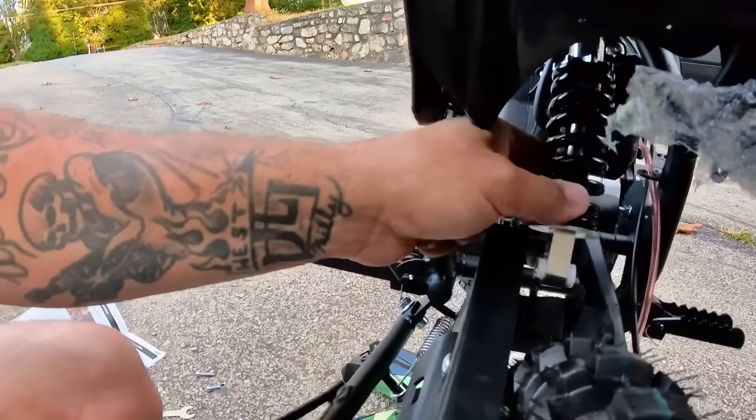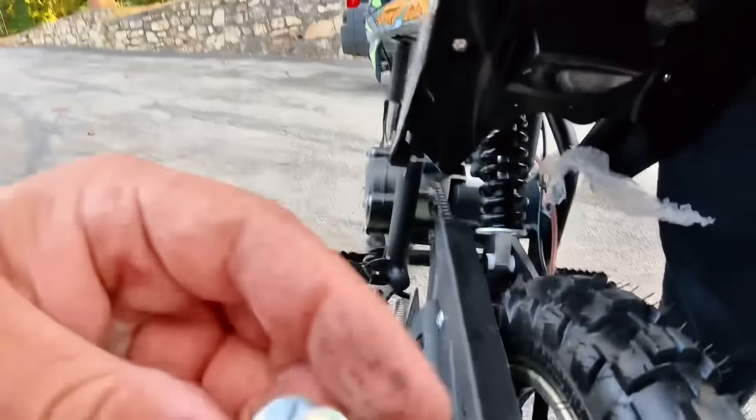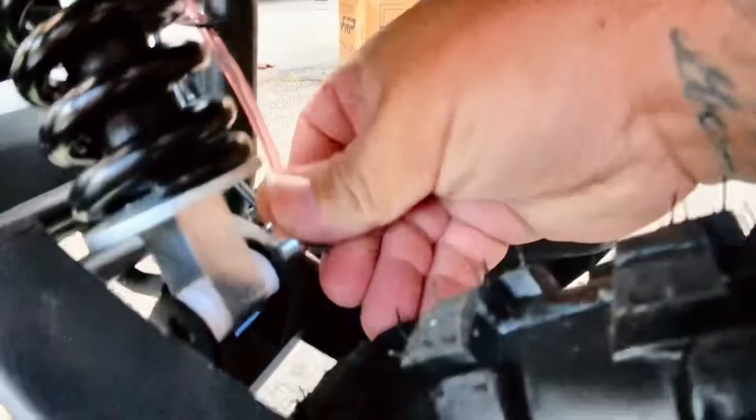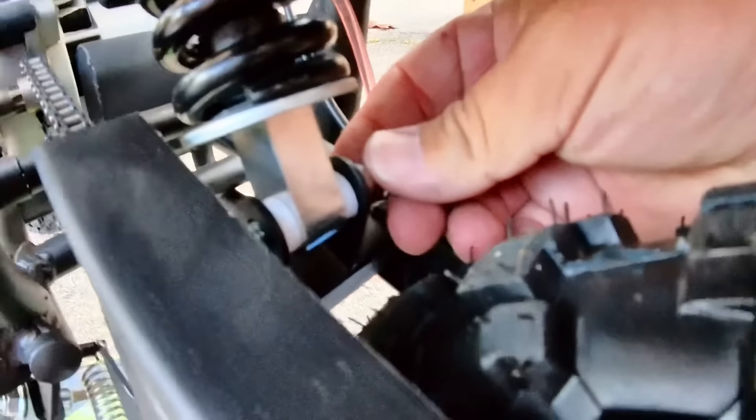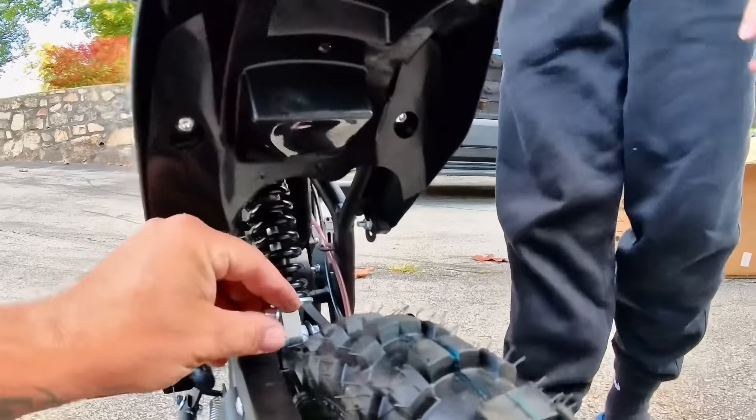We're just looking up the back end a little bit. Come over here, let me see. I'll drop it down. The holes are — definitely — went right through. Alright, it's gonna work. I'm gonna get another one.